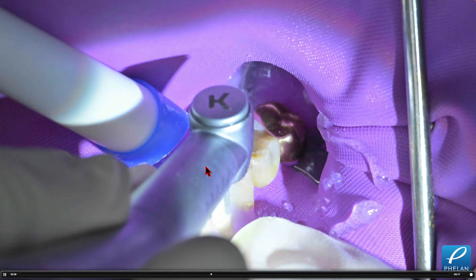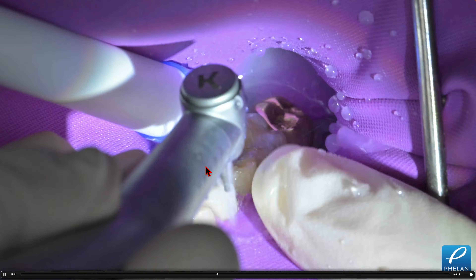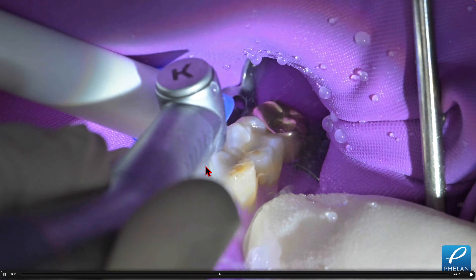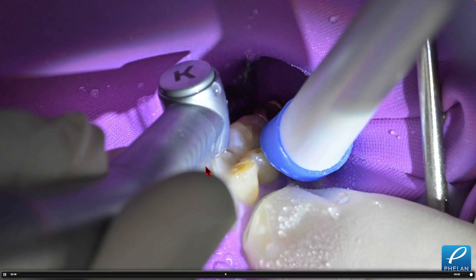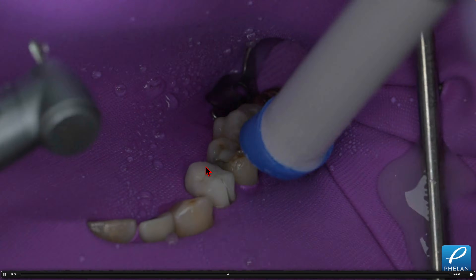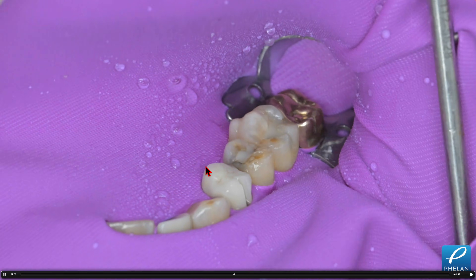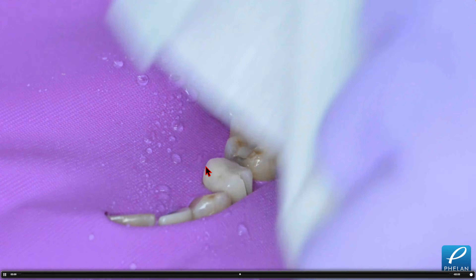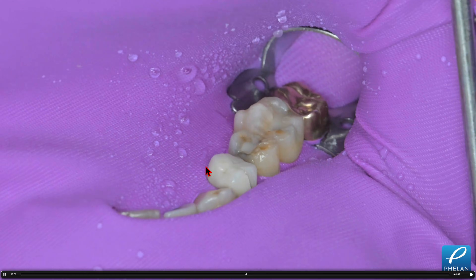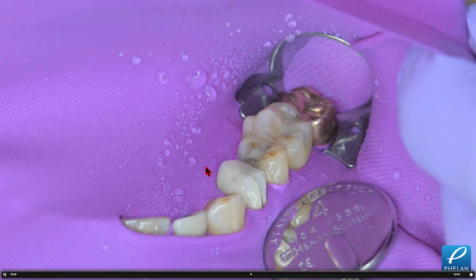Here I'm cutting off another crown on the other side for the same patient. Again, the KS0 is sectioning the crown in half. I'm using lots of water and just visualizing that I'm not cutting into the prep very much — that's the main thing. We had a little bit of water leakage, so we're adjusting the rubber dam.